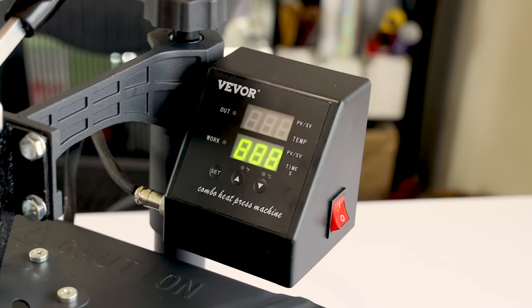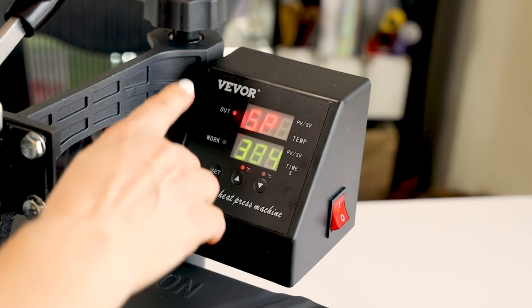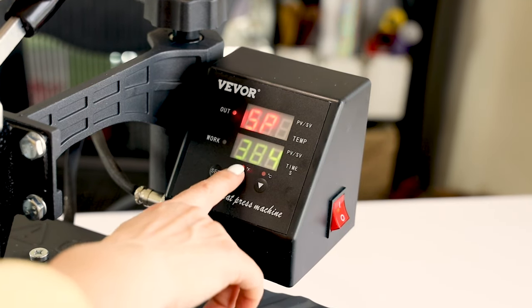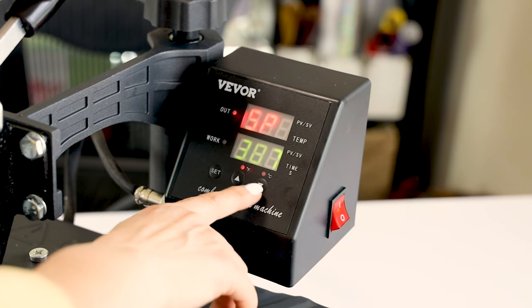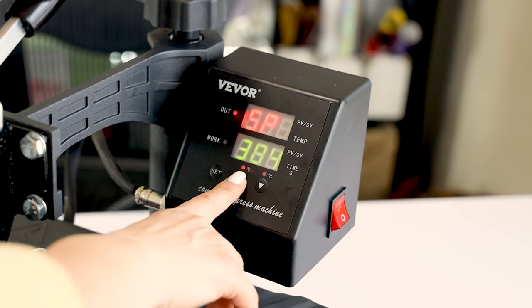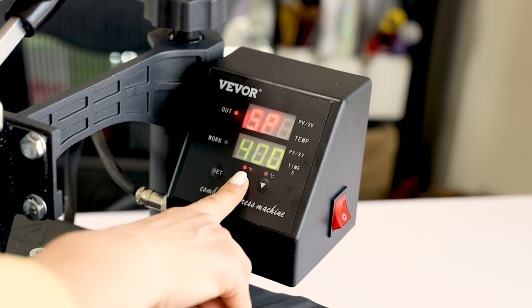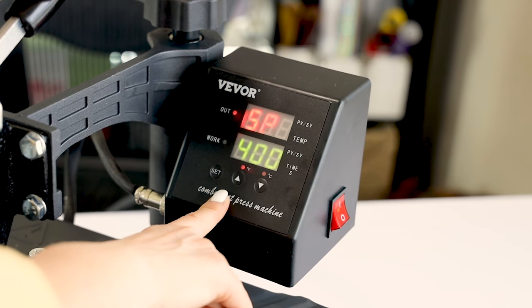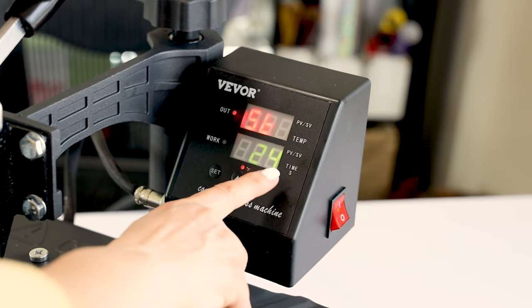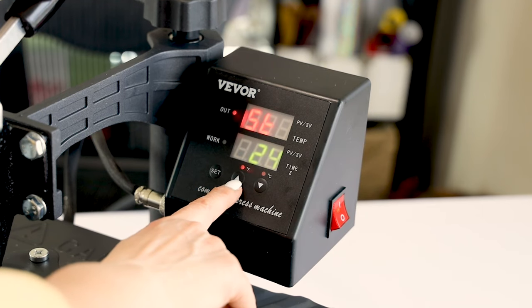Turn it on. Press Set. First I will set the temperature — the arrow pointing up is to increase the temperature and the arrow pointing down is to lower it. I will set it to 400 degrees. Press Set. Now let's set the time. It is on 24, but I will set it to 40 seconds.